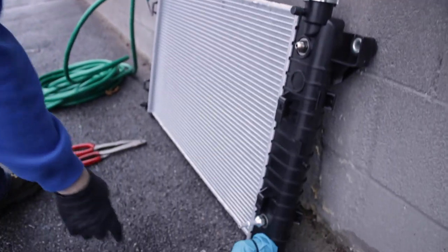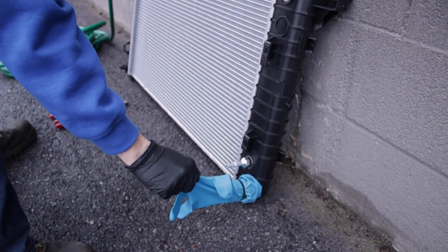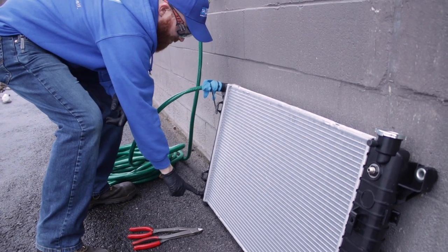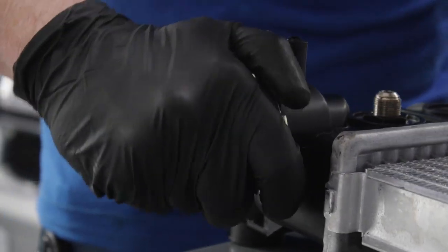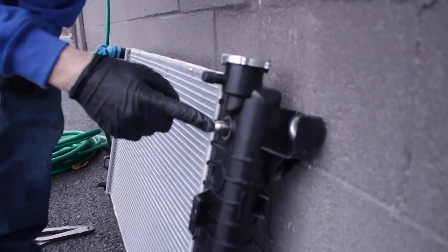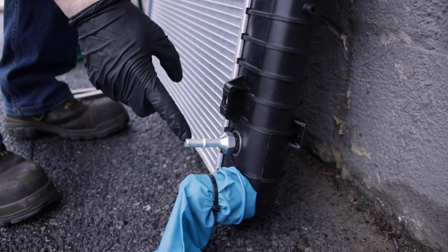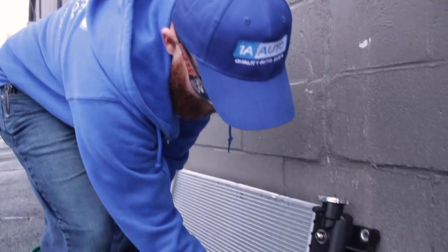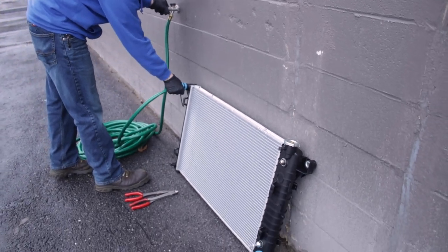We've got our radiator hooked up and set up so it's going to hold pressure a little bit. We're going to see this fill up with water. The petcock's closed, so nothing's going to come out of here. This is where I'm going to fill from, and I've got the radiator cap on and the hose shut. What you want to pay attention to is making sure there's no water coming out of the transmission cooler fittings. That's what this demonstration is about — coolant is going to be inside these containers without actually being inside the transmission cooling system.